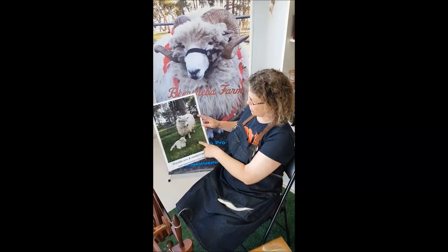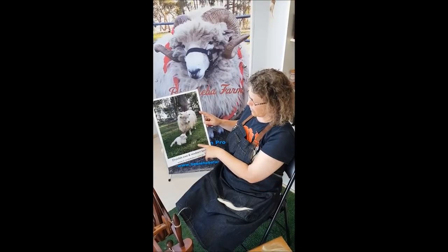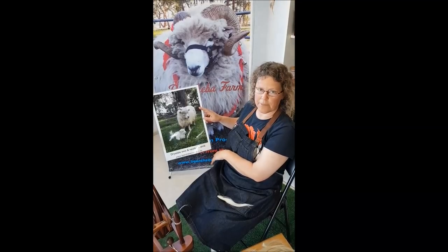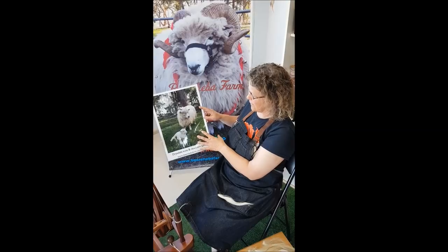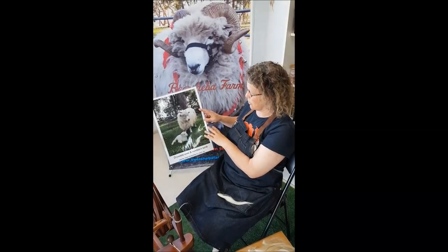The ewes have horns as well, just small horns, and the lambs develop them quite early — usually only a month or so old by the time they've got little horn stubs. As you can see, the fleece hangs pretty much straight down off the animal, which helps to shed the water.